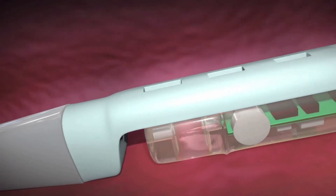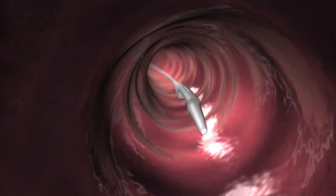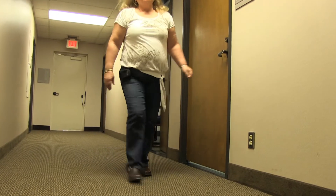The Bravo system involves a pH capsule about the size of a gel cap that is temporarily attached to the wall of the esophagus. The Bravo pH capsule measures pH levels in the esophagus and transmits the data via radio waves to the Bravo receiver worn on your belt or waistband.